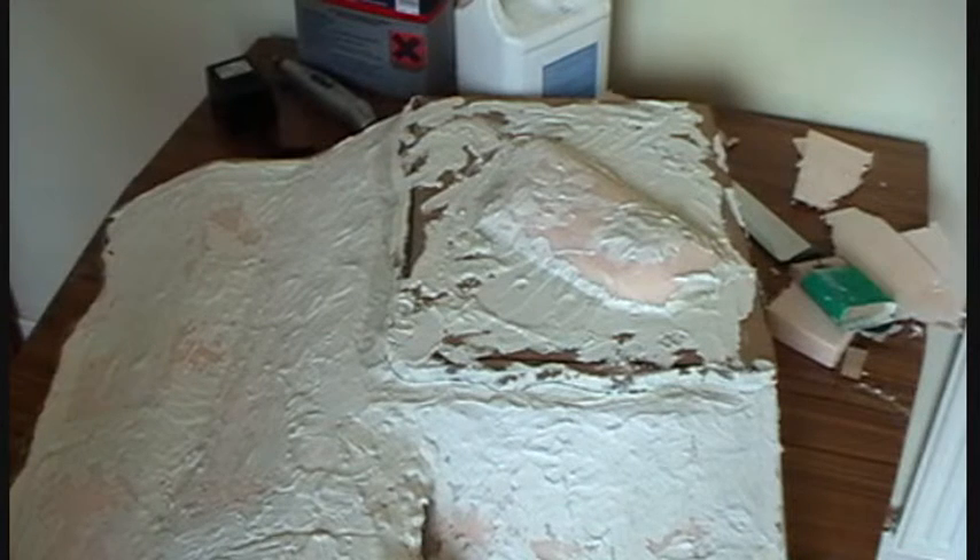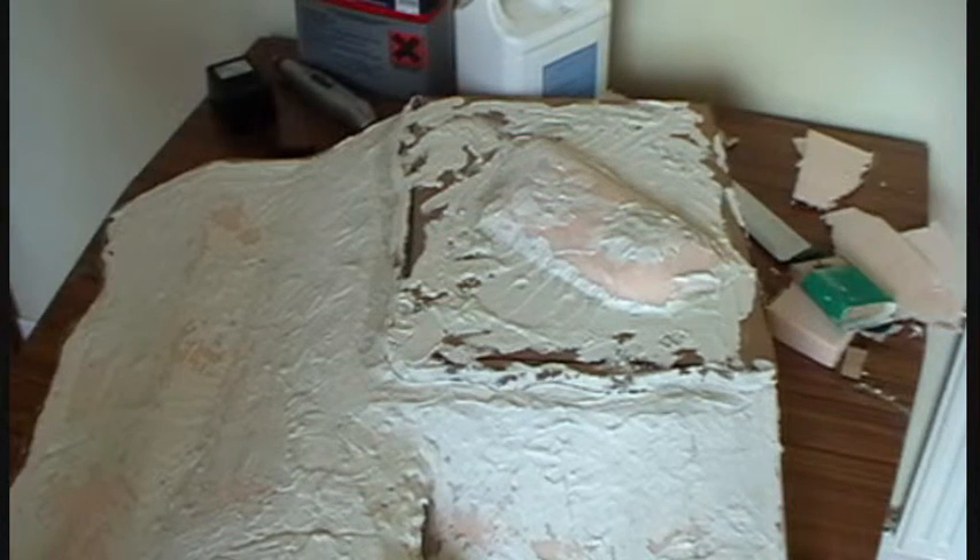One important point: when you're sanding polyfilla, wear your dust mask. That stuff is pretty unpleasant if you breathe it in — it's bad for your health, so don't breathe it in.